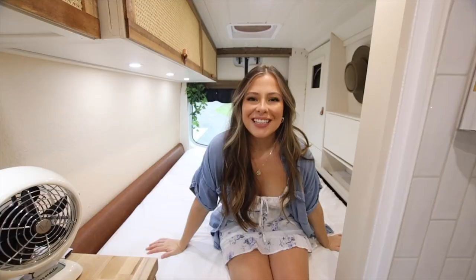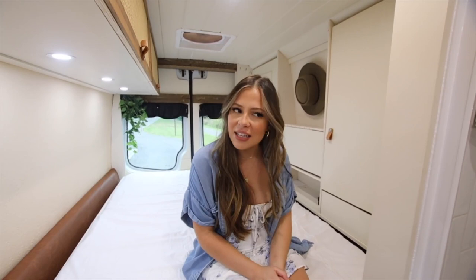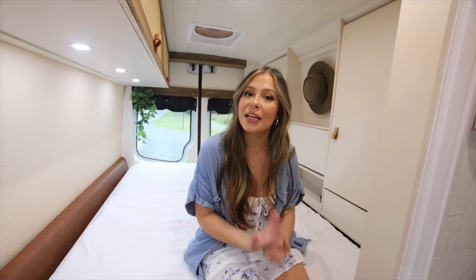Now it's time to talk about our murphy bed — this was something we knew from the beginning we wanted in the van, because we don't want to be putting the bed up and down or filling up with extra cushions to make the bed. Also, with a fixed bed I like to have friends over and I don't feel comfortable letting people sit in my bed — what if someone spills on my sheets?